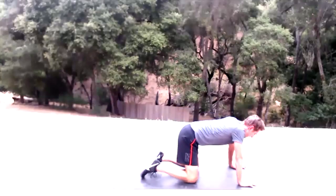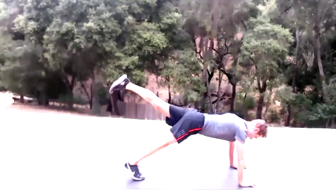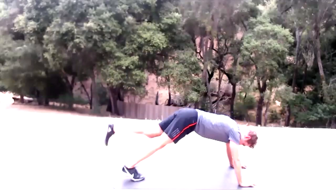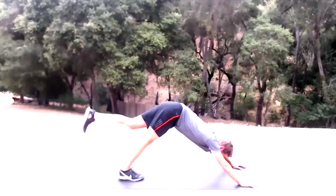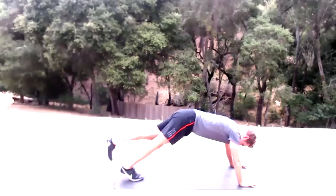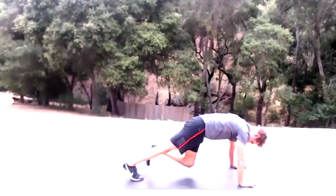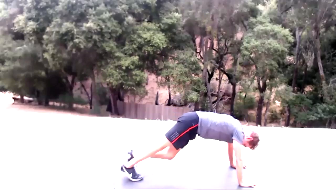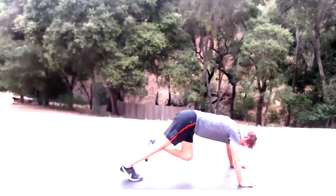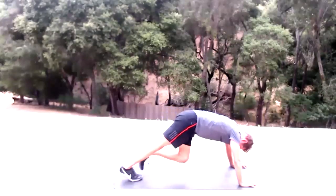Quick shoulder rest and then back into it on the other side. Left knee to nose and up — 15 reps. Active left glute.